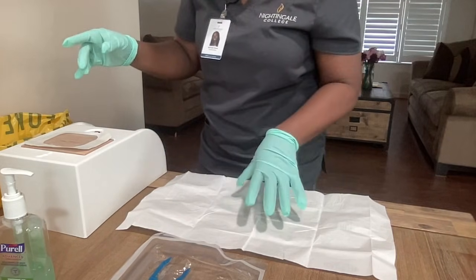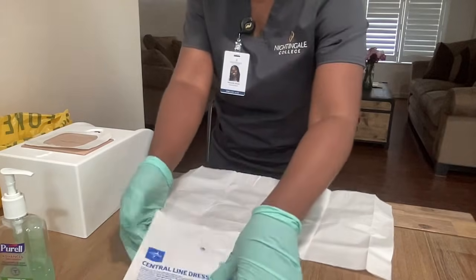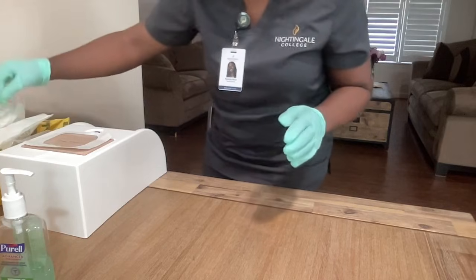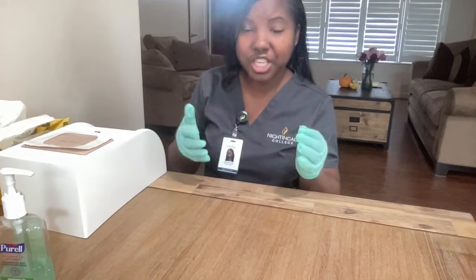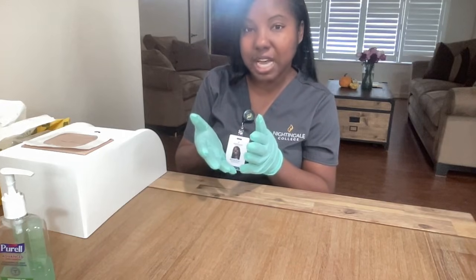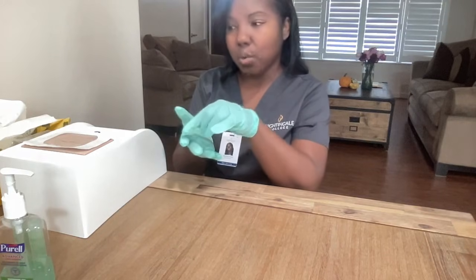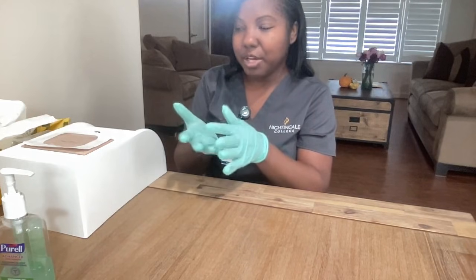So now I will dispose of my materials. Normally we would also put our initials and the date on the bandage, so that the next person that comes on duty will be able to see the last time that the patient's bandage was changed. Also, you'll notice that I left the white border around the Tegaderm — I did that in the event that I have to remediate, so it'll be easy to do.